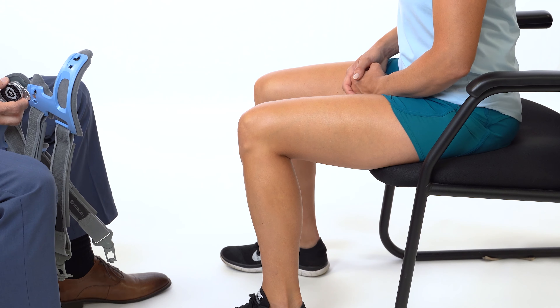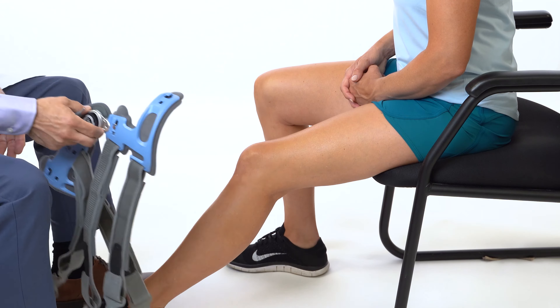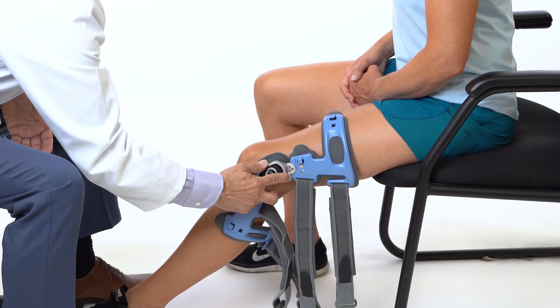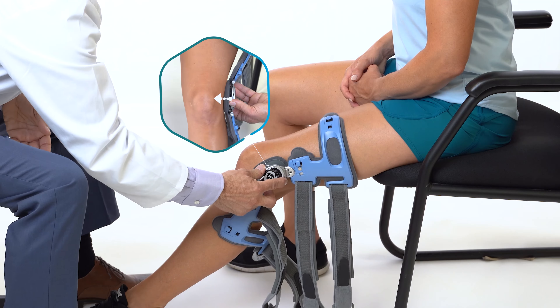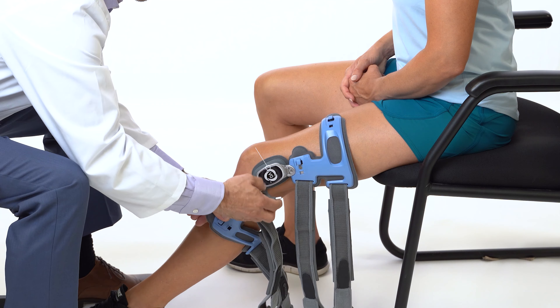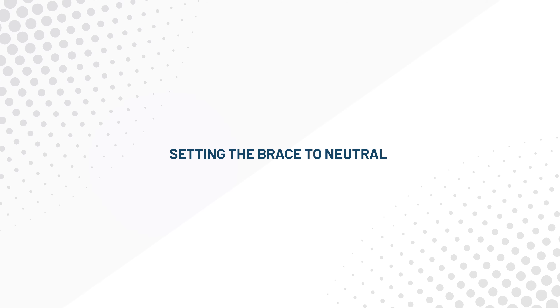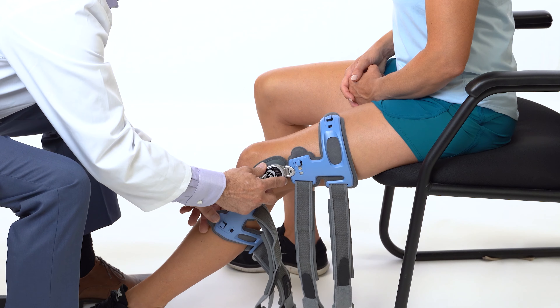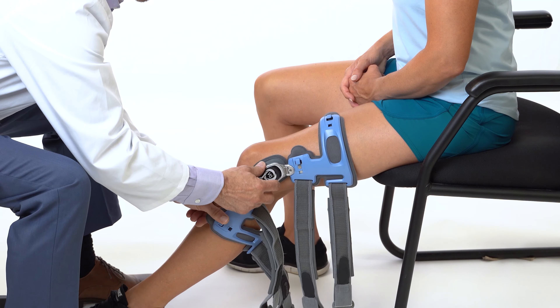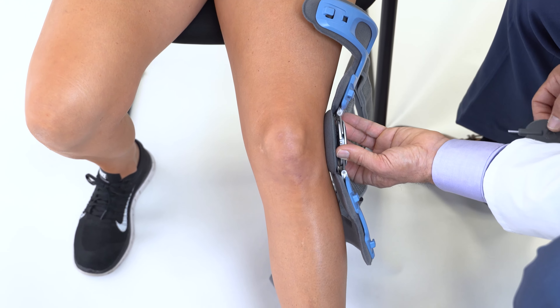While sitting at the edge of a chair, bend the knee slightly and apply the brace to the lateral, or outside, of the leg. Align the center of the hinge with the top of the kneecap and position it slightly behind the midline of the leg.